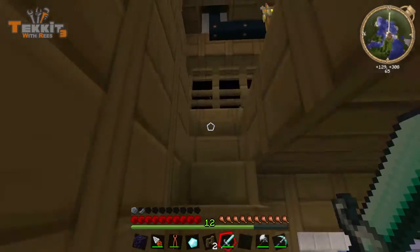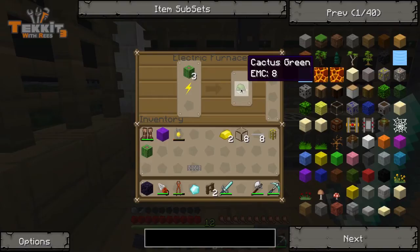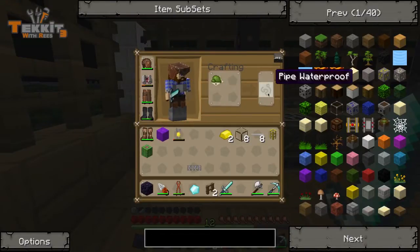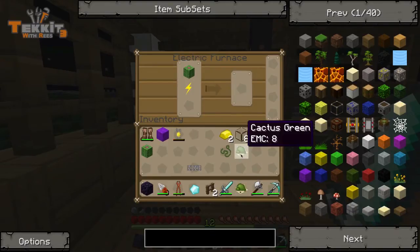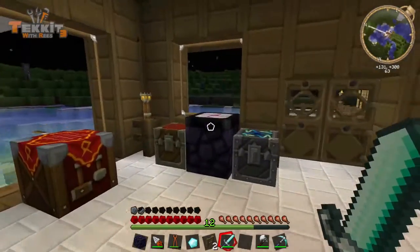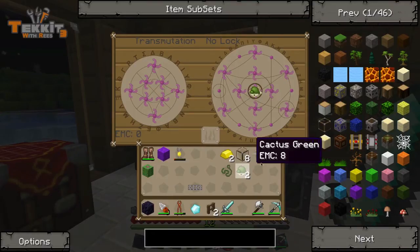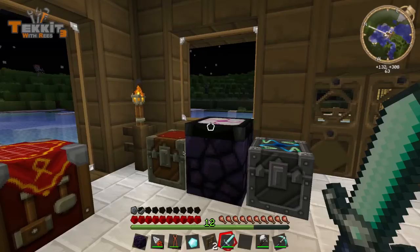Five. I wonder if we can actually just transmute the stuff and we're done with it. Hold on to one of these just in case we can't. Cactus green is worth eight EMC, so it can be transmuted. Pipe waterproof cannot be transmuted because it does not have an EMC value. So we'll just transmute the cactus green and get as much as we need. I think we need seven more pieces. We have one, two, three, four — so we need a couple more pieces, and that'll give us all we need.